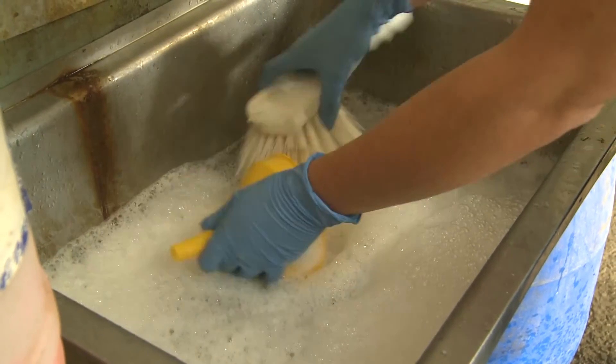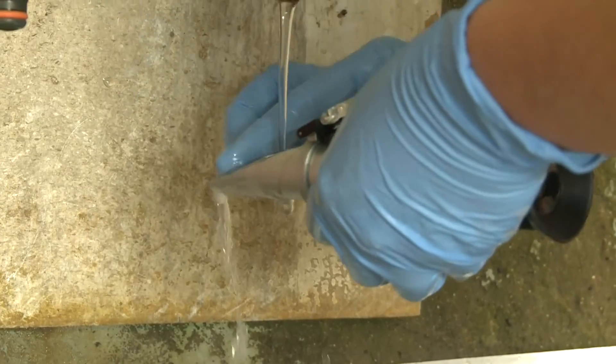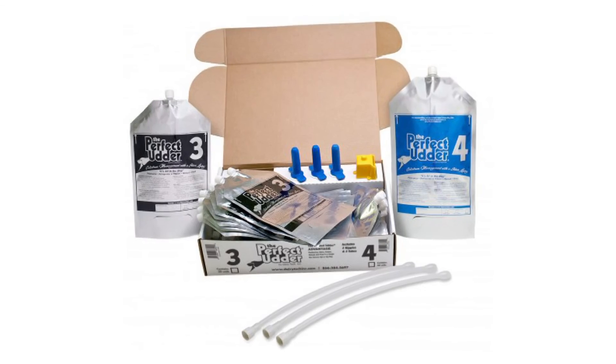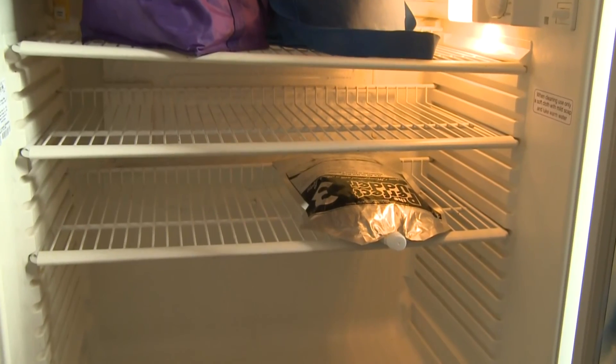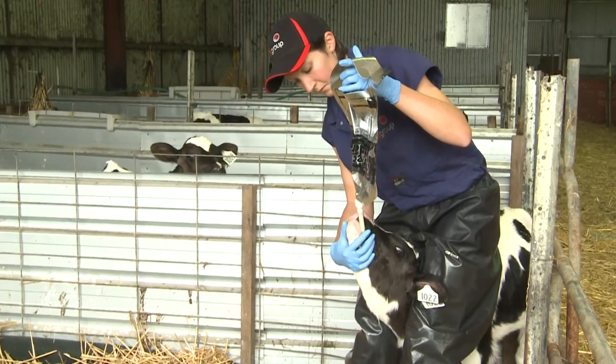Wash all the equipment and it's ready for reuse. The perfect udder colostrum management system by Dairy Tech is the key to easy and biosecure collection, storage and feeding of colostrum on dairy farms.